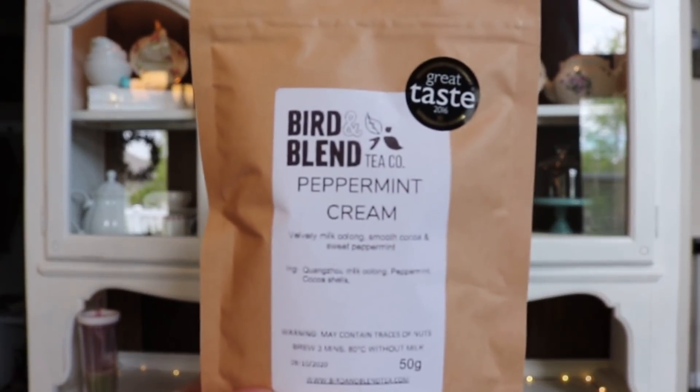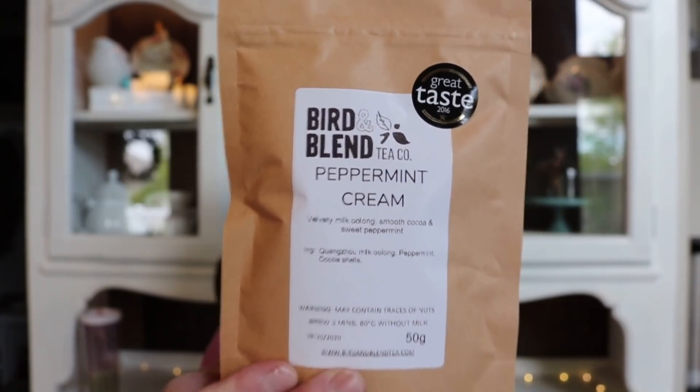I also ordered peppermint cream, and this is Anna's favorite — one of her favorites from Bird & Blend. She actually did send me a sample of this one. It's an oolong with cocoa and peppermint, and I really liked the cup that I had. I thought it was really good, and so I've had it in the back of my mind that I might order it. Since I was ordering and I got a discount, I went ahead and ordered. I know this will be enjoyed and it might make it to my must-have list.